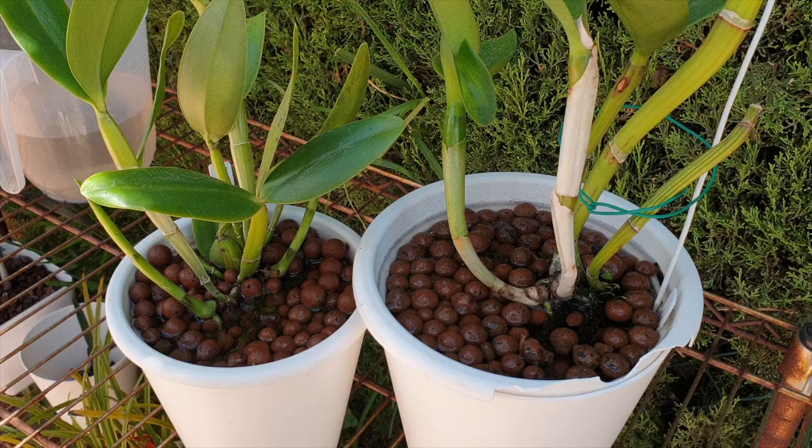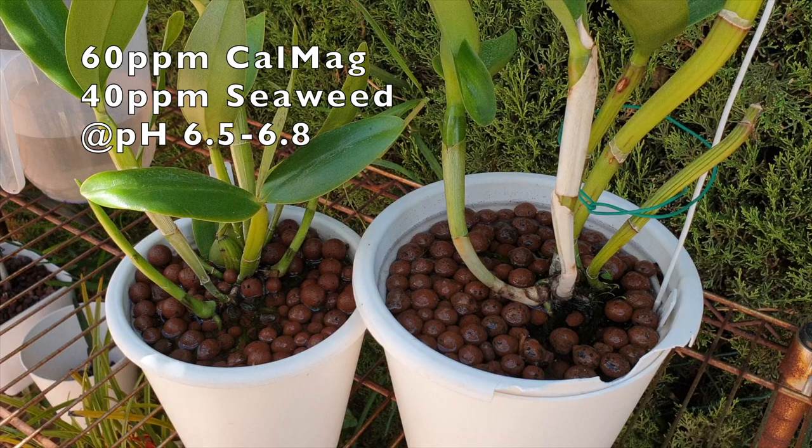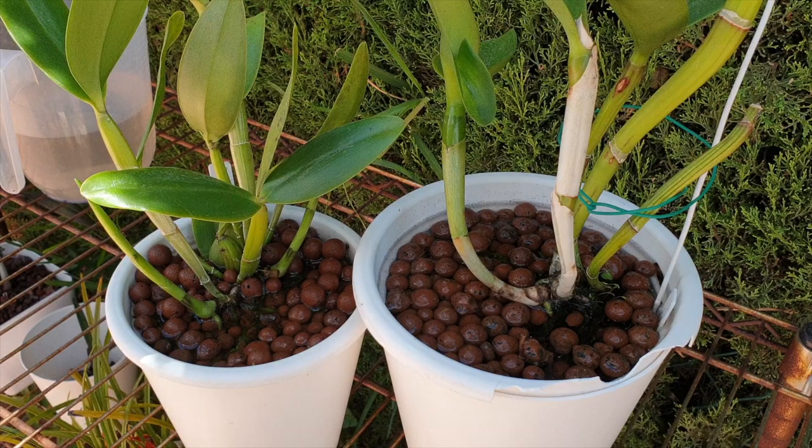Knowing the phase cycle of your orchid is key. If you're moving an orchid from juvenile to blooming size, try not to intervene right at the point when she's about to mature into a blooming size orchid. Because of the imminent repot, I have pre-soaked both orchids - filled the masks and pots with calcium and magnesium at 100 parts per million: 60 ppm cal-mag and 40 ppm seaweed, pH'd to around 6.5-6.7.